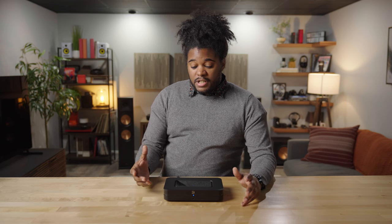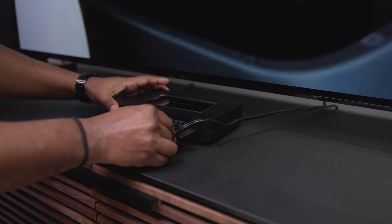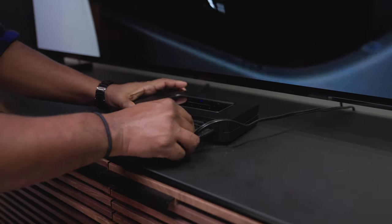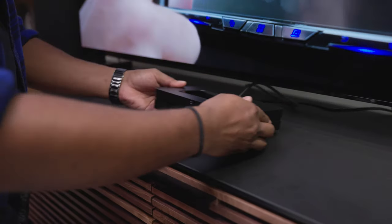In addition to network connectivity we also have an HDMI enhanced audio return channel port, which means that you can connect your TV to the Bluesound Node. With that eARC port, your smart TV will be able to stream audio back to the Node to give you full performance and quality sound.